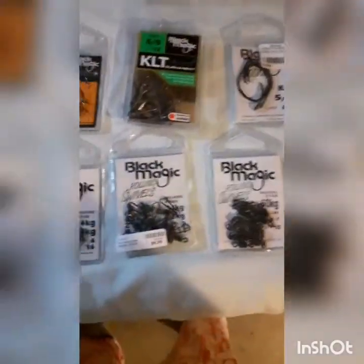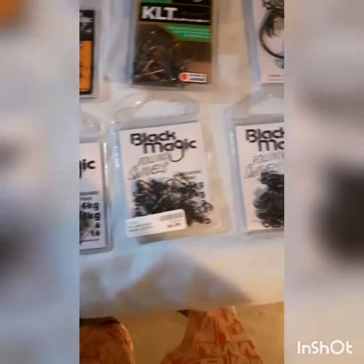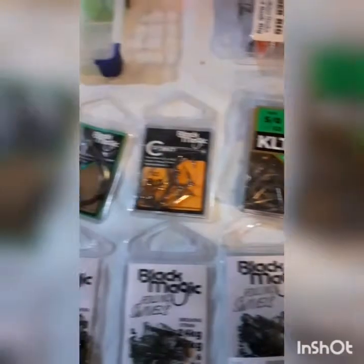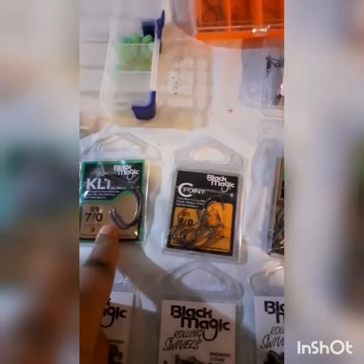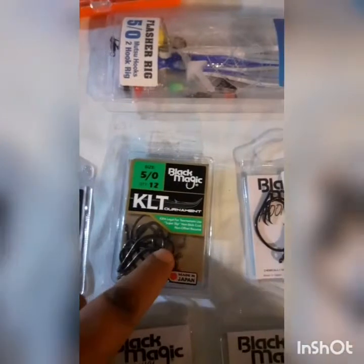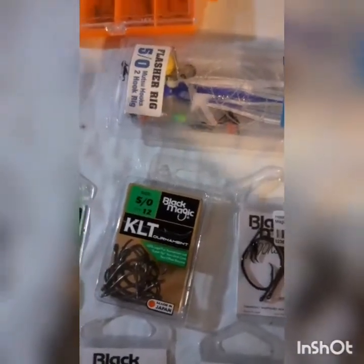Swivels - Black Magic again. Good quality swivels, they're not going to rust as fast as other brands, same with the hooks. I'm a big fan of the KLTs. I've got size sevens for off the boat or if I'm heading up north for big fish. They're Teflon coated so they don't rust as fast as other hooks.